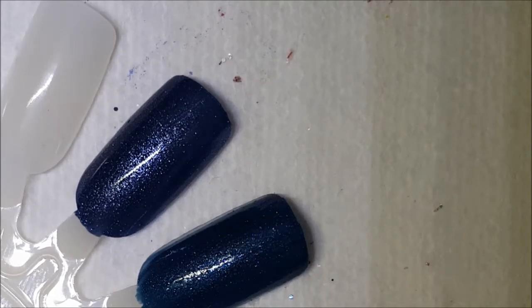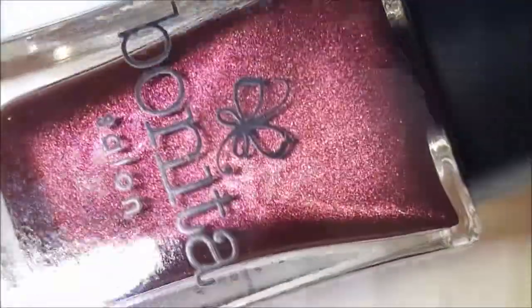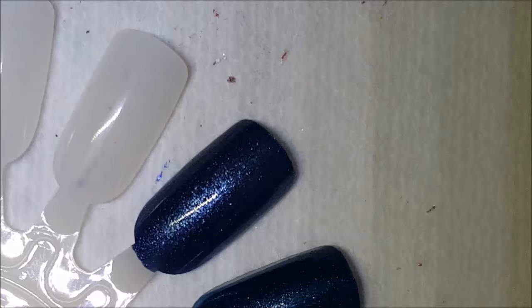Next up is called Prima Donna, and this is just another wine color with a wine-colored shimmer in there. Here is one coat of Prima Donna.